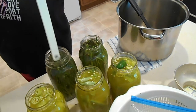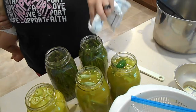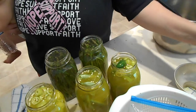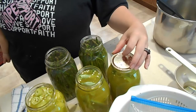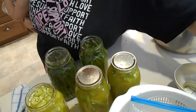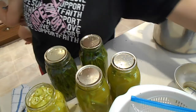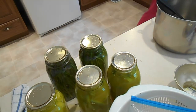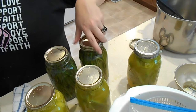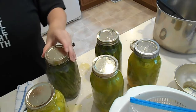Be gentle with your asparagus because you don't want to break it — one of the best parts of the pickle is that it's whole. Make sure there are no nicks or cuts or anything that could compromise your seal. Take your lids and put your hot lids on. You want to make sure that you're soaking your lids in hot — not boiling — water because you want to loosen up that seal so it works really well. Then add your rings and this goes into the canner for 15 minutes after it comes up to a rolling boil. Don't start the timer until it is at the rolling boil.